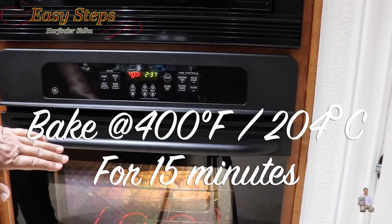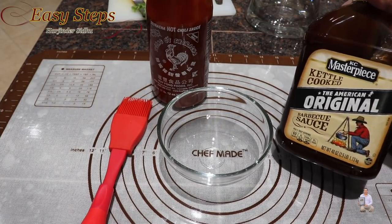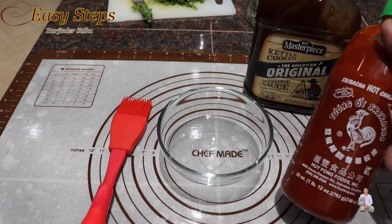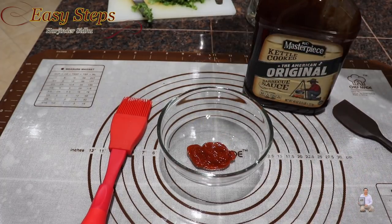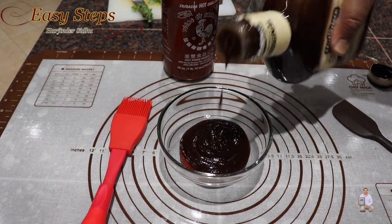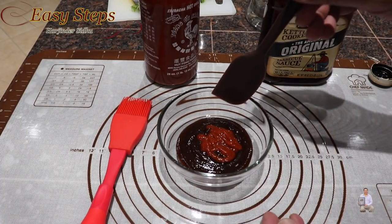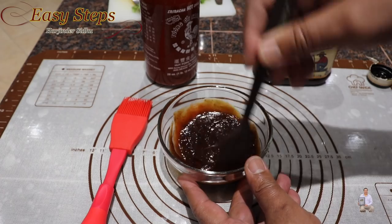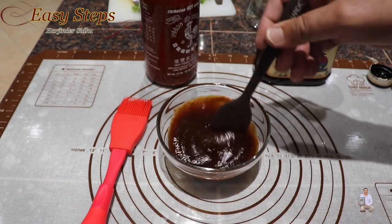We're going to cook on this side for another 15 minutes. Now I'm going to make the barbecue sauce. I'm going to use store-bought barbecue sauce — you can use any brand — along with sriracha hot chili sauce, added according to your taste. I'll add a bit more sriracha since we like it spicy. Mix it well until nicely combined, and meanwhile the pork chops are getting done perfectly.